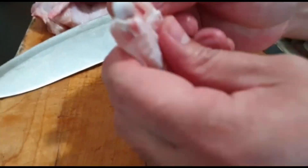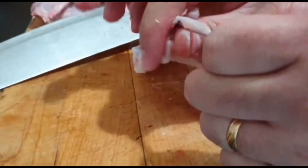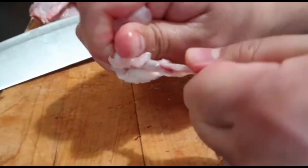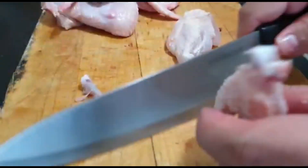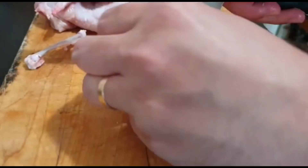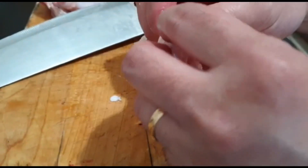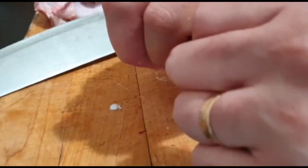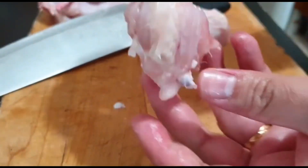Now, let's take a look at the cut. This is what we're going to do with the knife. Ipupose mo lang siya pababa. There na siya guys. Okay na siya guys.